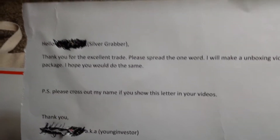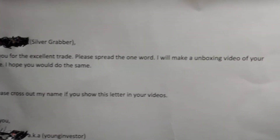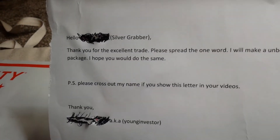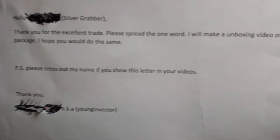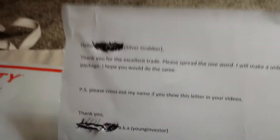He sent me a letter. It says: 'Hello, Silver Grabber. Thank you for the excellent trade. Please spread the word. I will make an unboxing video of your package. I hope you will do the same. P.S. Cross out your name so it won't show in your videos,' which I did.